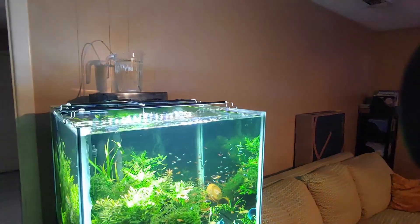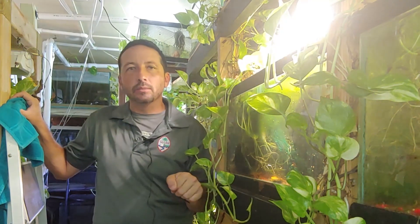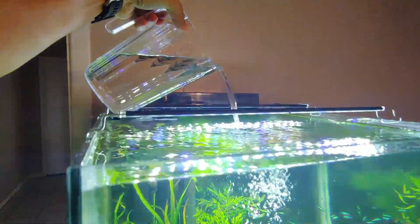Remember that as you're putting this water source above the tank level so that you can siphon it back in, water weighs around 8 to 10 pounds per gallon, so make sure wherever you're putting it it's gonna be safe with that weight. You could also take a pitcher or other container and pour water in — that's also gonna aerate the water.